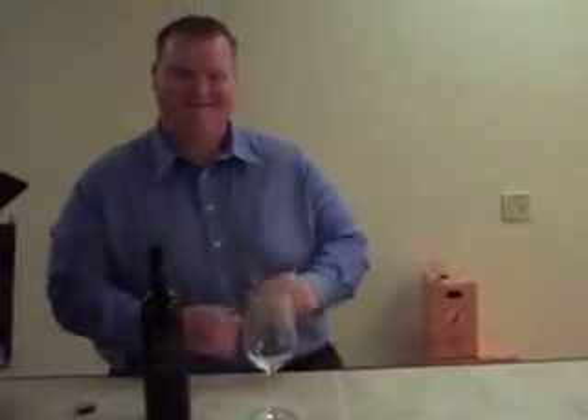And don't let it pop — whatever you do, just let it hiss. And that's how you open a bottle of wine, pretty simple.